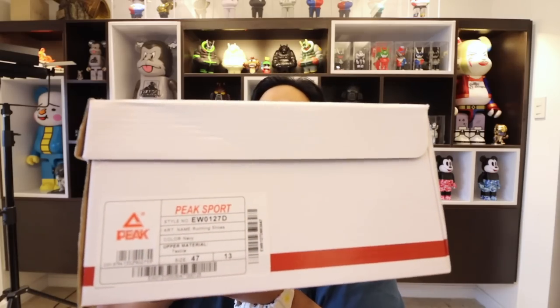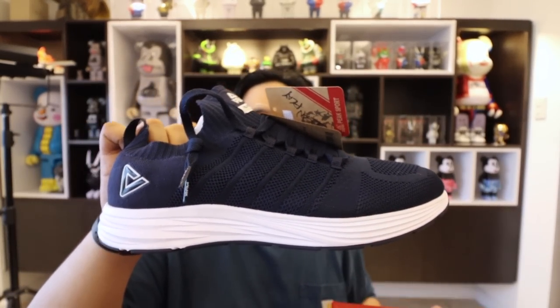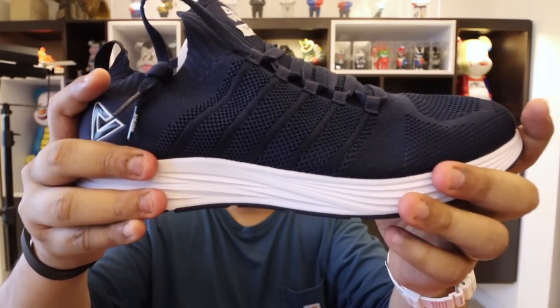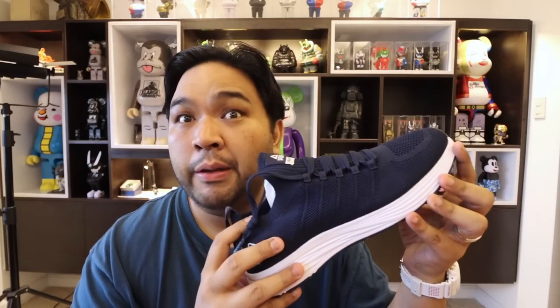Now before we get to the main event, which is the unboxing of the Sean Wotherspoon Atmos A6 Gel Light 3, let's do a quick unboxing of a couple of really affordable, nice running shoes. This is the Peak Lightweight Running Sneaker. It sells for 1,700 pesos on Lazada — link down below. This one is in a dark blue color with a knit upper that's very breathable, and a really nice EVA foam that gives great cushioning for running. It reminds me a lot of the Adidas SL20, which sells for almost a little over 5,000. This one is just 1,700 pesos — not bad value for money.